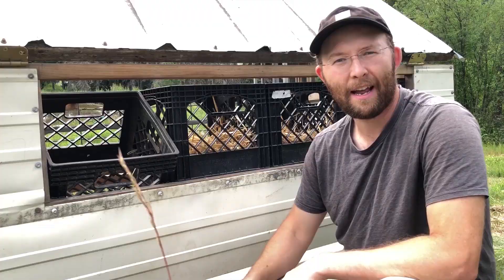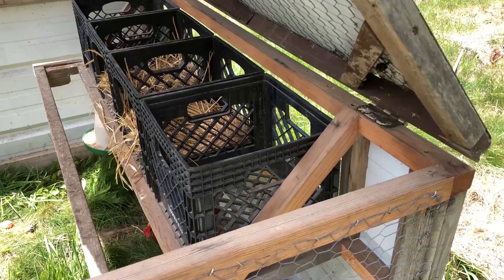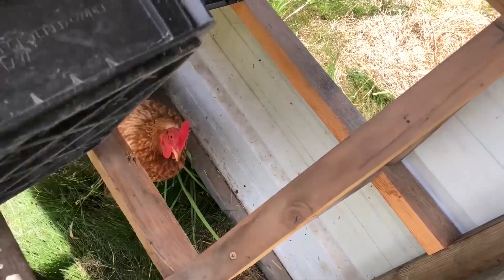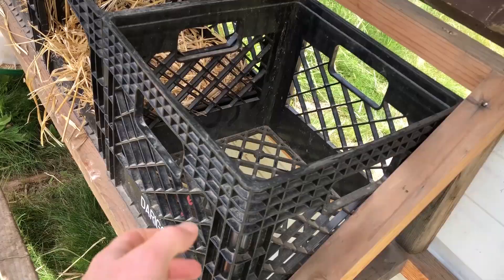I've got a fix for the all-too-common problem of these Justin Rhodes-style nest boxes falling out. Though I love this nest box system, there's a problem where it's only held in by the front and back rails, and this bottom part can slip over the edge and fall down. Especially with kids checking for eggs, they'll often not have it seated all the way, and then it doesn't take much for a chicken to jump in and knock it down.